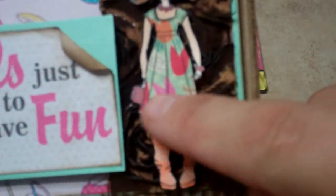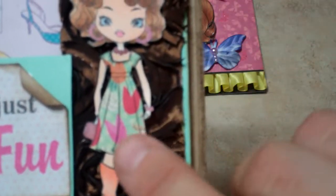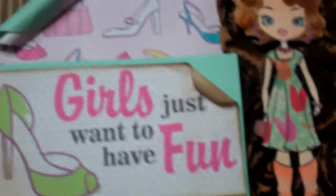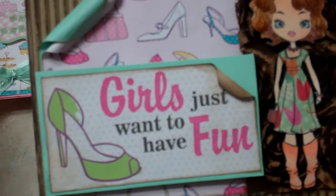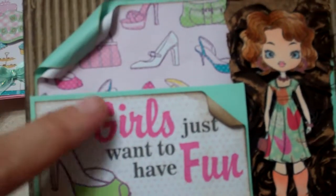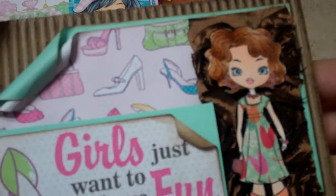I love this one because it's great for paper piecing — her dress is nice and big and flowing, so I was able to use this tulip paper. I colored her with my Copics. It was from a huge stack of paper I got at TJ Maxx, and it had these labels in it that said 'Girls Just Want to Have Fun,' which fits perfectly since she's got her bag in hand going shopping.